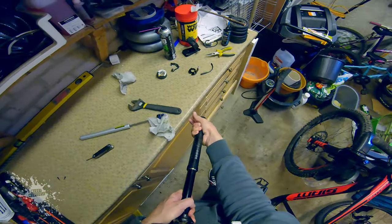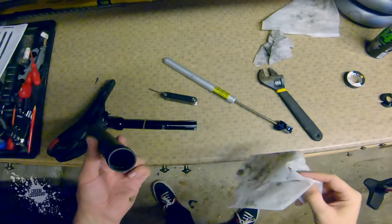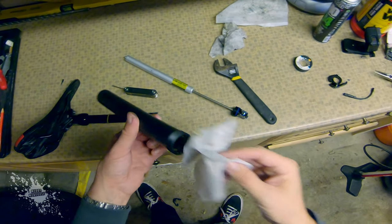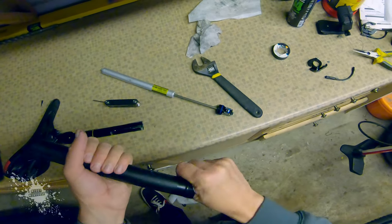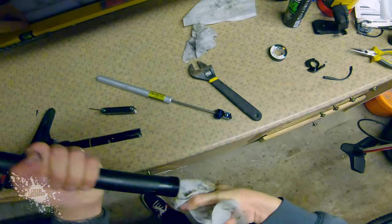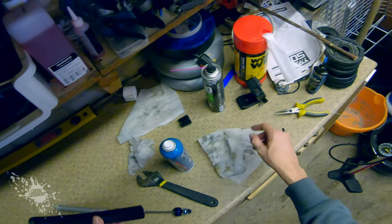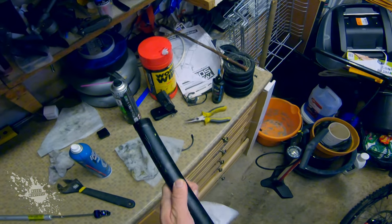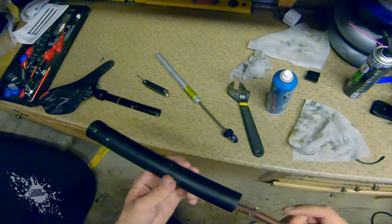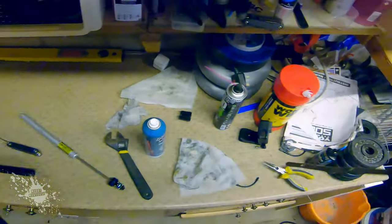It took a little bit of force to separate the bottom half from the top half of the seat post, but I got there and that allowed me to get in and give everything a really good clean. I use some brake disc cleaner just to degrease the inside of the tube, and a wooden stick to push a rag through. It did the trick.